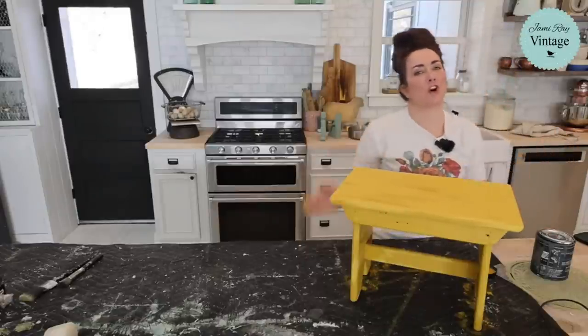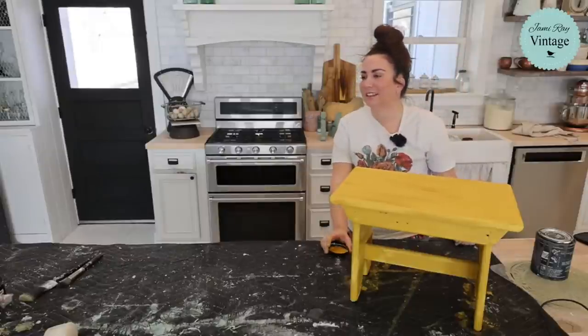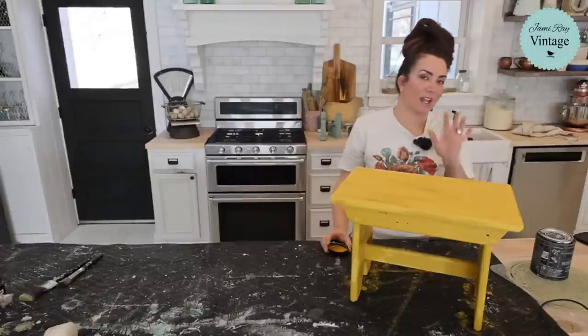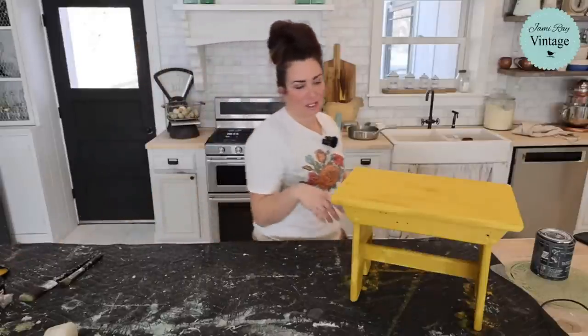Once the chairs are all done, it'll be awesome. I always like to tell people about time involved, because if you're trying to make money on something sometimes it's harder, but if it's for your personal use it's okay to take a little bit longer.